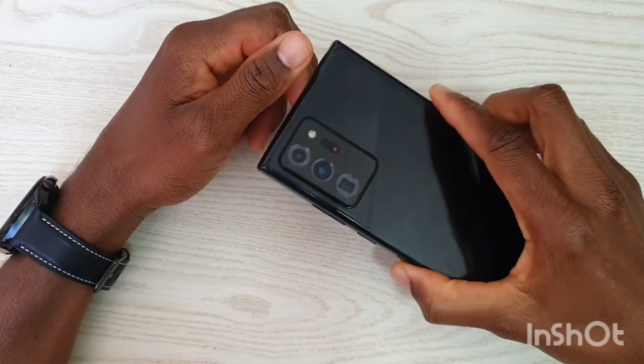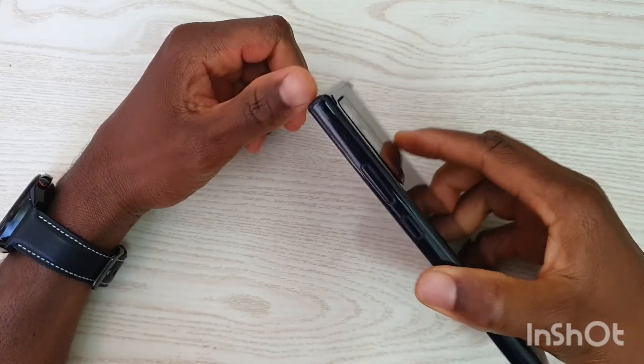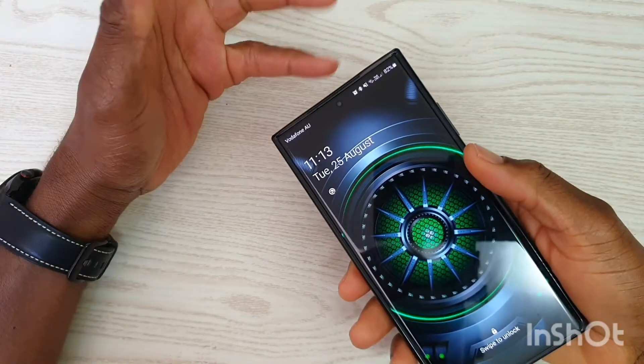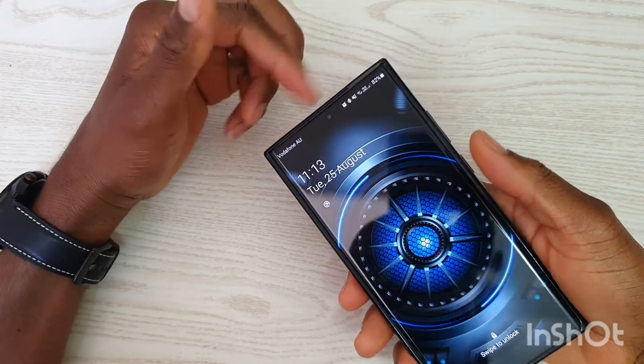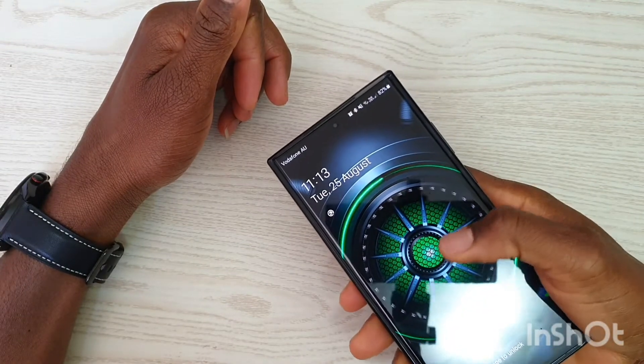Hello guys, today we are going to show you how to factory reset the Samsung Galaxy Note 20. We have tested this on most Samsung Galaxy phones from the Galaxy S8 up until the Galaxy Note 20, which got released this month.